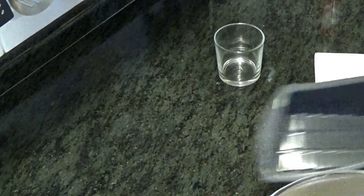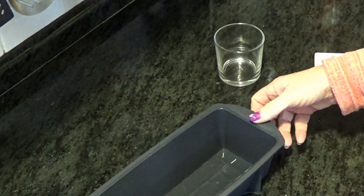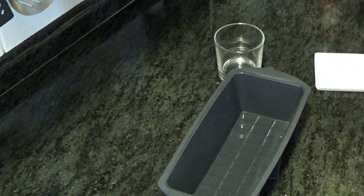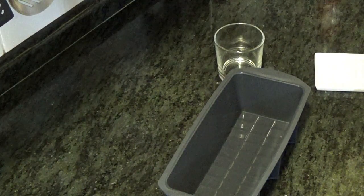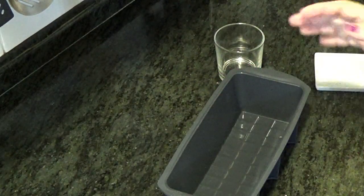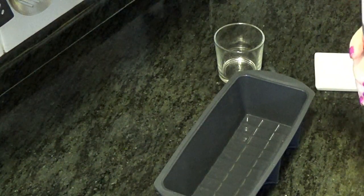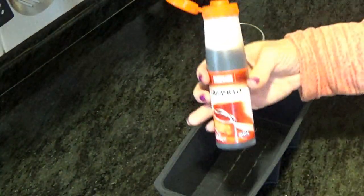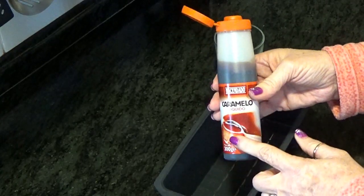Ahora vamos a coger un molde — yo lo voy a utilizar de silicona, porque a la hora de desmoldar es muchísimo más fácil. Si no lo tenéis de silicona, cualquier molde apto para microondas. Ya sabéis que en el microondas no podéis meter metal, es decir, silicona o cristal. Ahora le vamos a poner el caramelo. Si lo queréis hacer casero, podéis, pero es mucho más fácil y práctico comprarlo hecho.